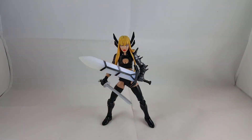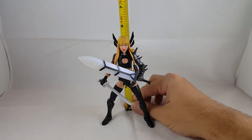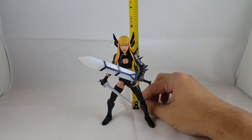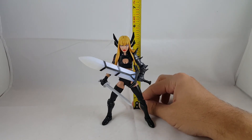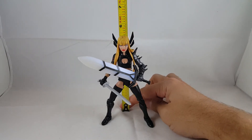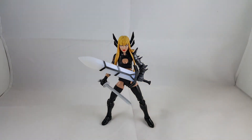I'll show you guys how tall Magic is. Magic stands right at — if I use the back of her head — just under six and a half inches. And then with the tips of those little black pieces — I'm not sure what to call those — but actually just below five and a half inches. She's shorter than I was thinking.